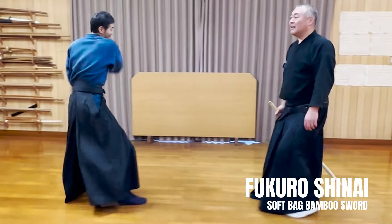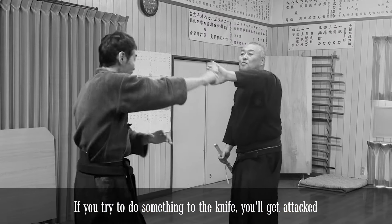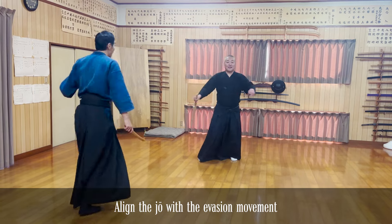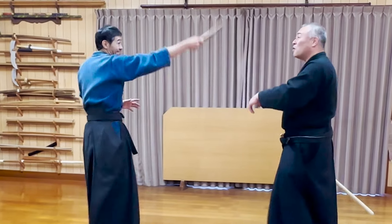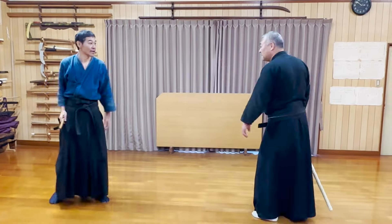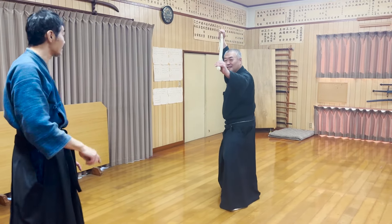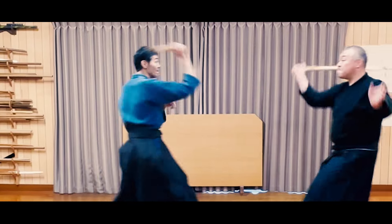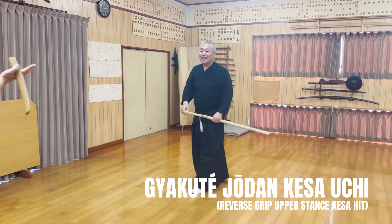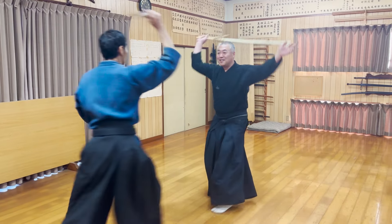Seikensei was using a soft fukuro shinai, so it was fine. But if this was a real jo, his shinbone might have been shattered. If you try to forcefully deal with the opponent's weapon, the risk of being attacked increases. Instead, while avoiding the opponent's attack, he backed down and struck at their feet in the flow of the motion. Since people who behave violently rarely guard their lower body, they are often left unprotected. If you're not confident in smoothly stepping back like Seikensei, you can also do something much simpler — suddenly swinging from a Shodan stance to quickly and accurately strike the opponent's wrist at a diagonal angle.